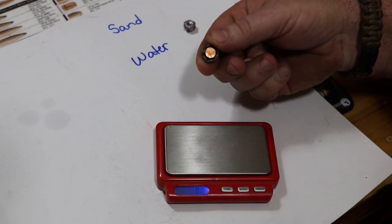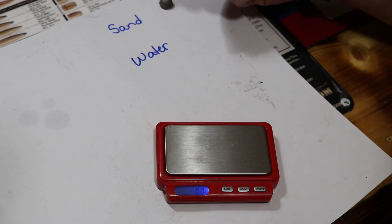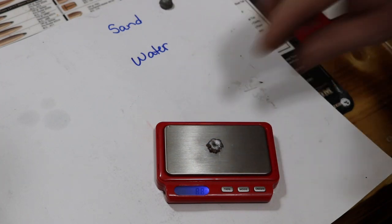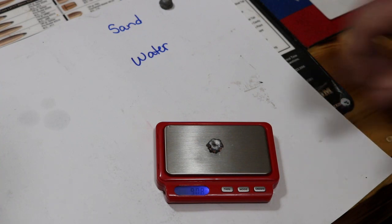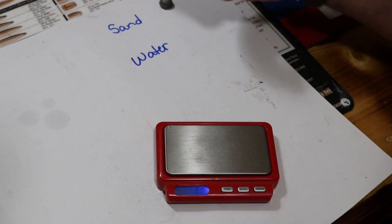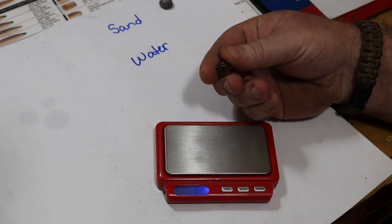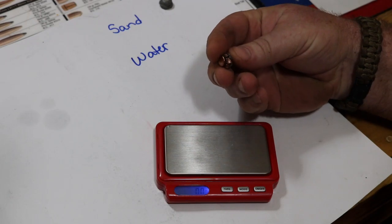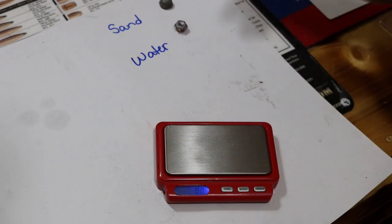It did pretty good for that little 380 — it did really good in my opinion. On the water test bullet, let's see what we've got — got 90.8 grains. All the way around you can see how the little projectile performed: done really good, everything folded back, still holding its core.